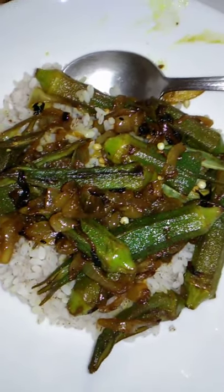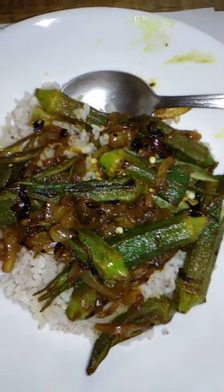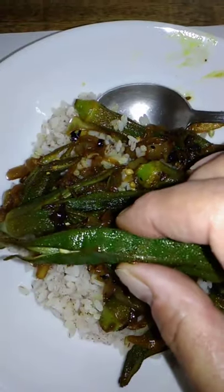Then you add the okra. You've sautéed the onions, added the cumin, there's some salt in it, and now you add the okra. You keep cooking the okra. The okra is cooked when the ends — the tips — start to open up like that. You can see that this okra is really tender and soft.